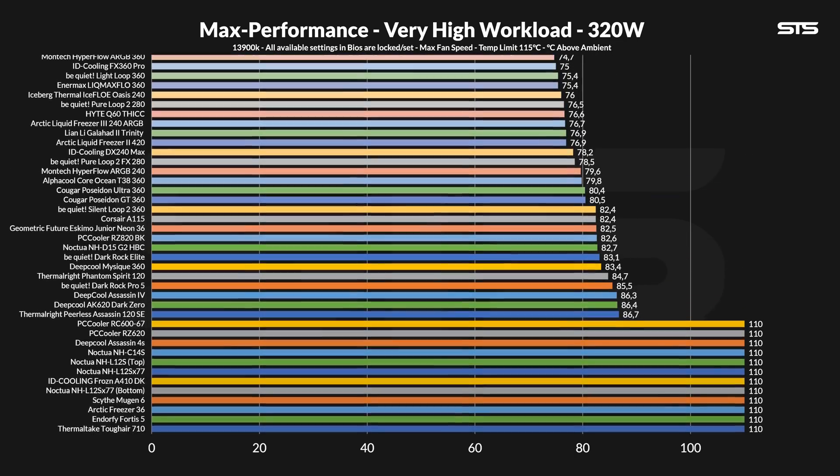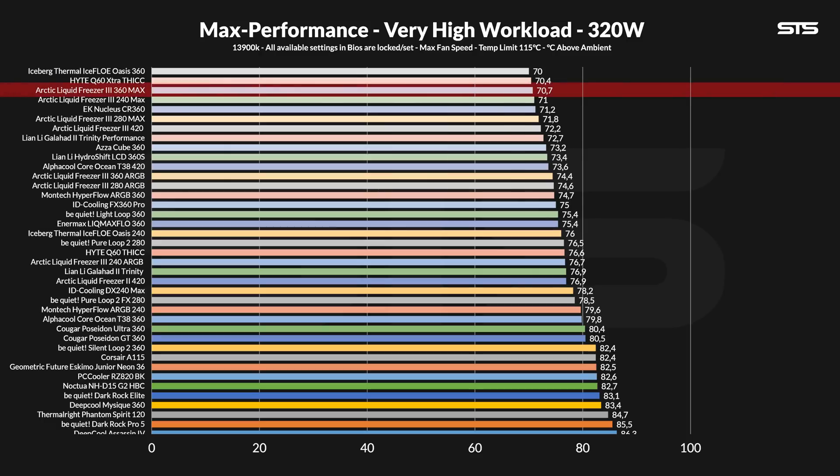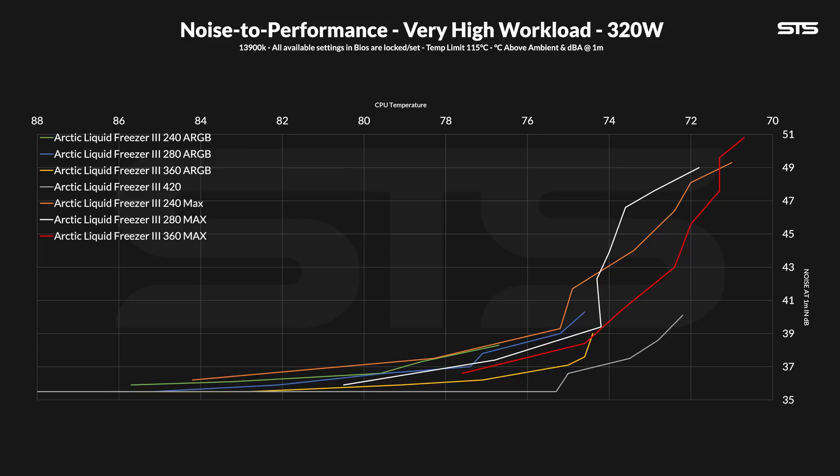At 320 watts, the 360 MAX kept the chip at 70.7 degrees C above ambient — 3.7 degrees C colder than the original — so we finally got a difference bigger than the margin of error. The 240 and 280 are within reach, and you could say the regular 420 is a bit behind, but the cost is just way too big. The noise-to-performance graph for the 360 MAX looks pretty similar to the 120W workload. The 360 starts off slightly behind the 240 MAX, then overtakes it, keeping that ratio until it merges somewhat into the regular 360, with the biggest distance to the slightly bigger but much more efficiently performing LF3 420.